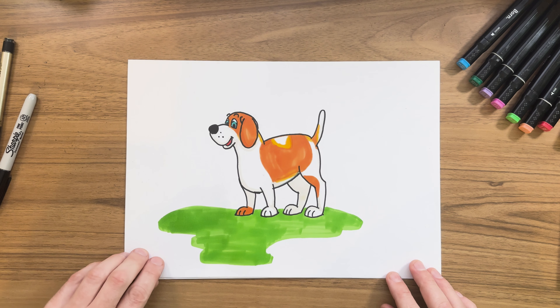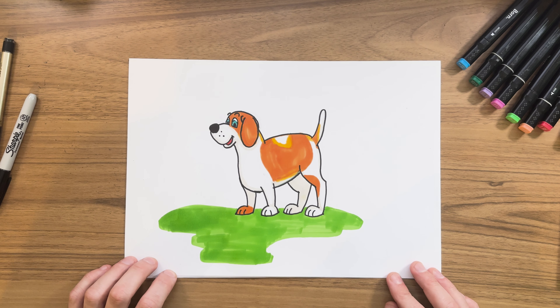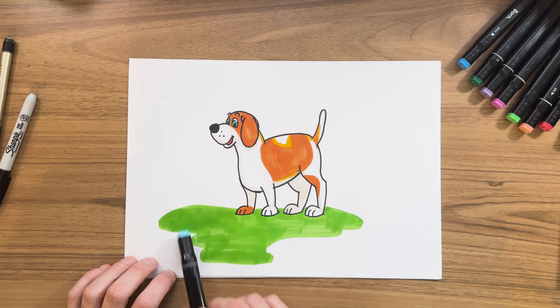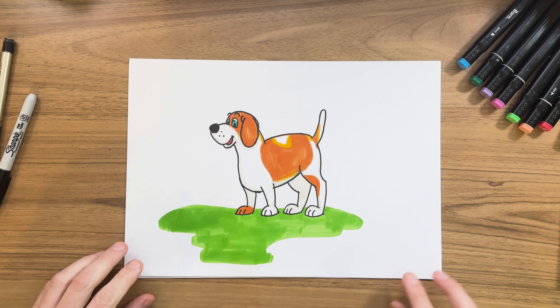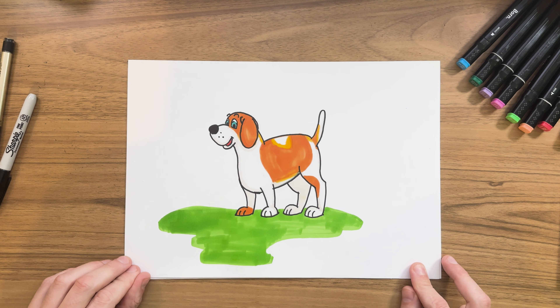And there you have it — we did it, we drew a cartoon beagle dog! I added a little bit of grass because I thought he needed to be outside, and some little bits of shadowing especially for the back legs to make it look like they were behind the dog. Hope you had some fun and see you next time.